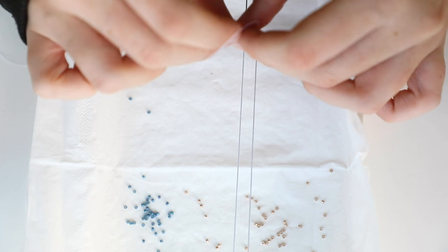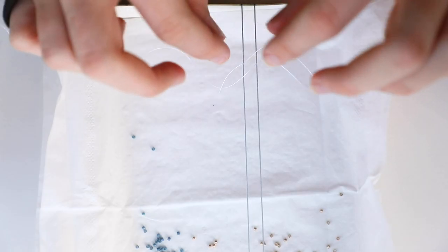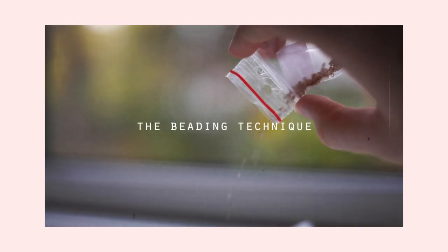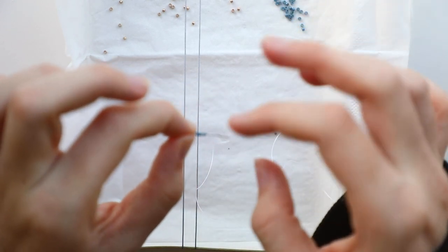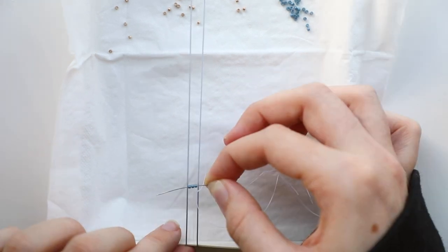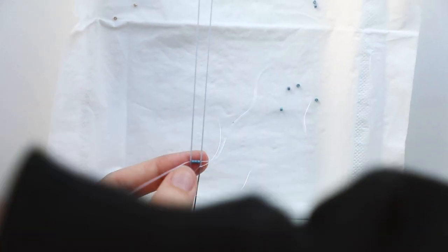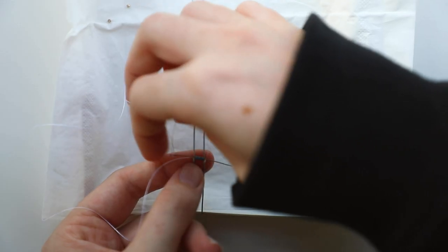I'm going to tie a knot on the outermost thick string here. Just tighten that as much as you can, and then we're going to go ahead and thread the needle. I'm going to start with blue beads and try to create a transition effect. What you're going to do is pick up three pearls and then put them all on the needle at once. Then you're going to place the needle underneath — there should be a thread on each side of every bead now. Then you're going to place your finger underneath and pull your needle through with the beading thread.